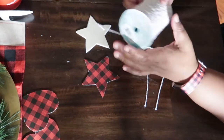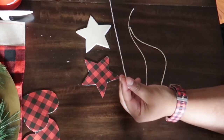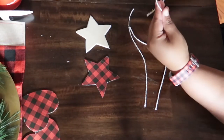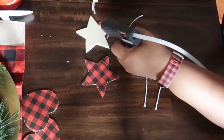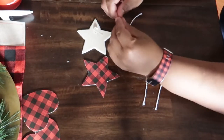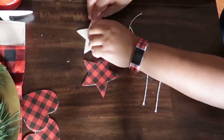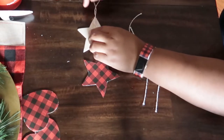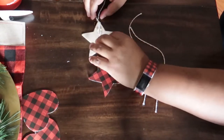You're going to cut about ten inches of twine and then fold it in half to create a loop at the top. The loop will be the part that attaches to the tree and then the loose end — you're going to place some hot glue about an inch in and glue the end of the twine to it. And that is how you connect the twine to the shape and then you're ready to hang it on the tree.